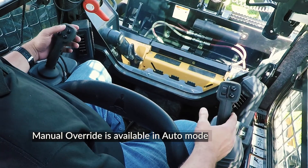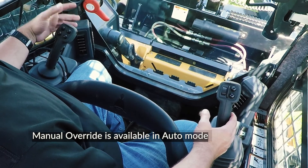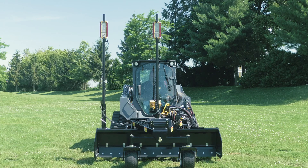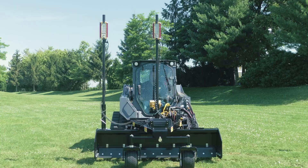While in automatic operation, the operator can still use the manual mode joystick functions to temporarily override Auto mode. You can raise and lower the box, or with the combination button held down, tilt it left and right. When you release the buttons, Auto mode immediately takes over and drives the box to grade.